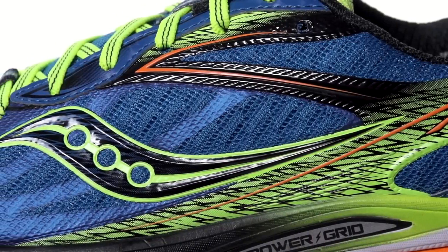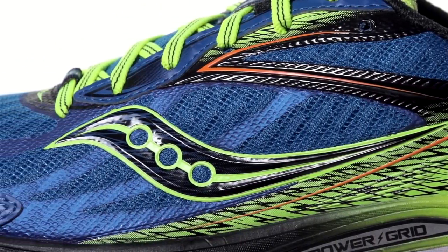In the 8th version of the shoe, we see an all-new flexi-film upper which enhances fit and comfort without adding weight.